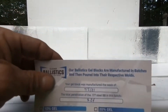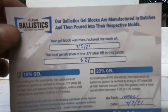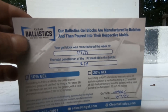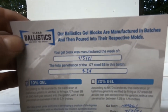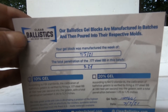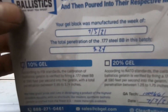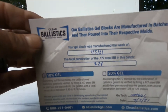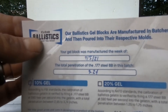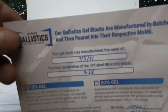FN 5.7 ballistic gel tests using factory loadings plus two all-copper Maker's reloads: a 55-grain expanding subsonic and a 37-grain expanding high-velocity. Testing in 10% gel with Clear Ballistics, fired from about 10 feet.